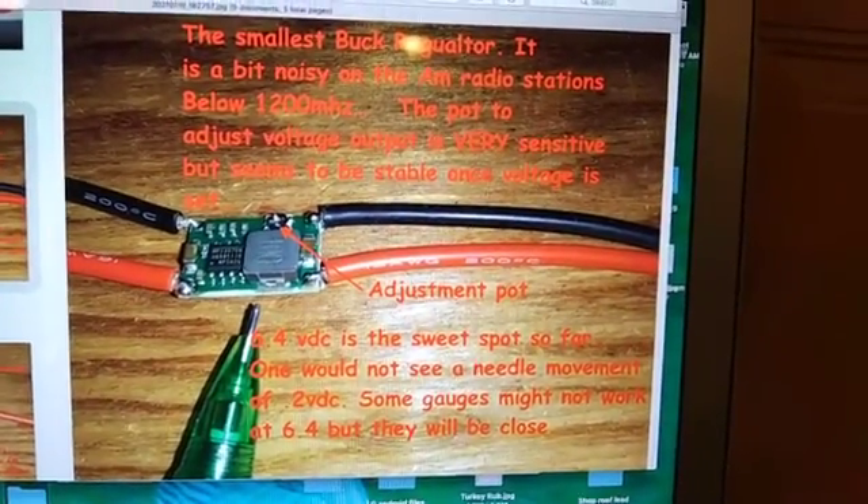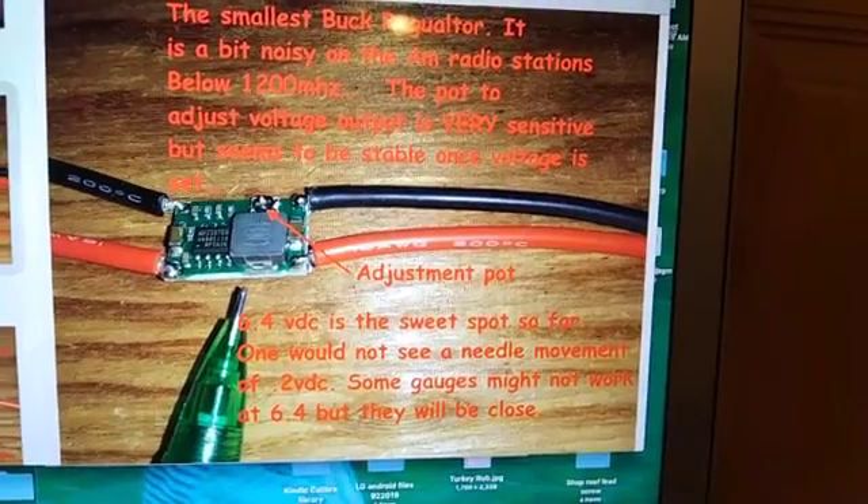That concludes an introduction to these buck regulators and what I've done so far.